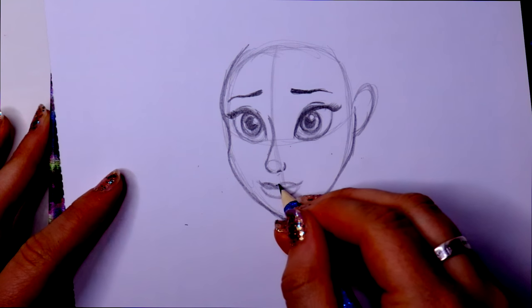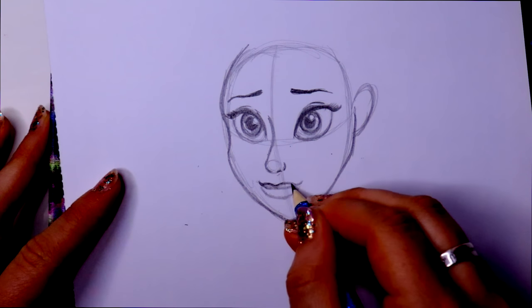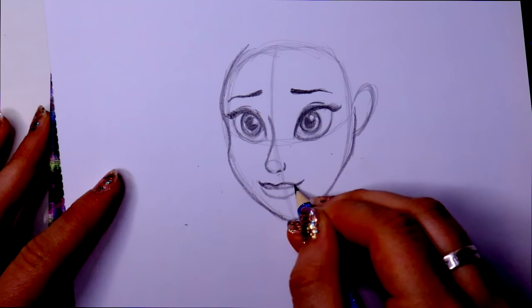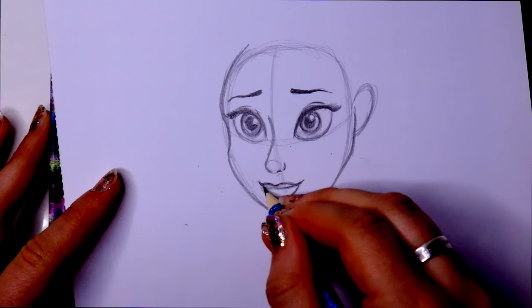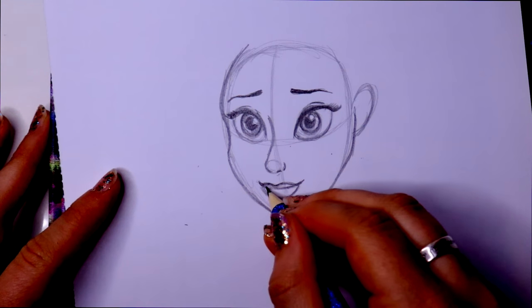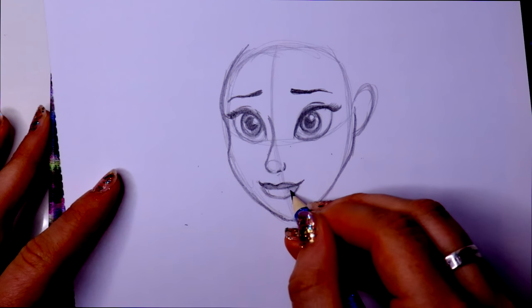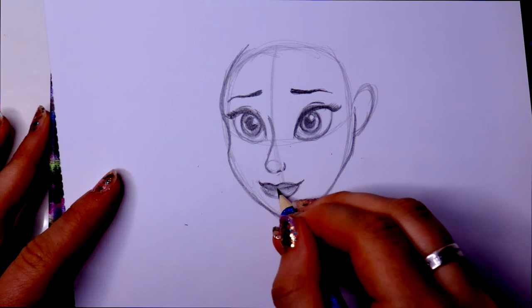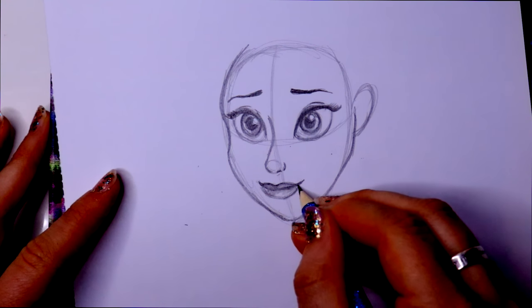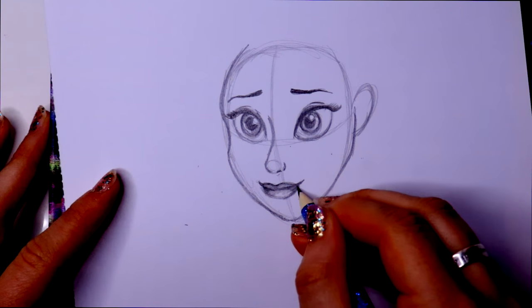Jump back down to her lips and shape these up a little bit more — make sure they're flowing. Belle has really thick lips. I'm going to shade her upper lip, and then shade her bottom lip but leave a little bit of shiny space right there. You can even darken it at this side and this side.